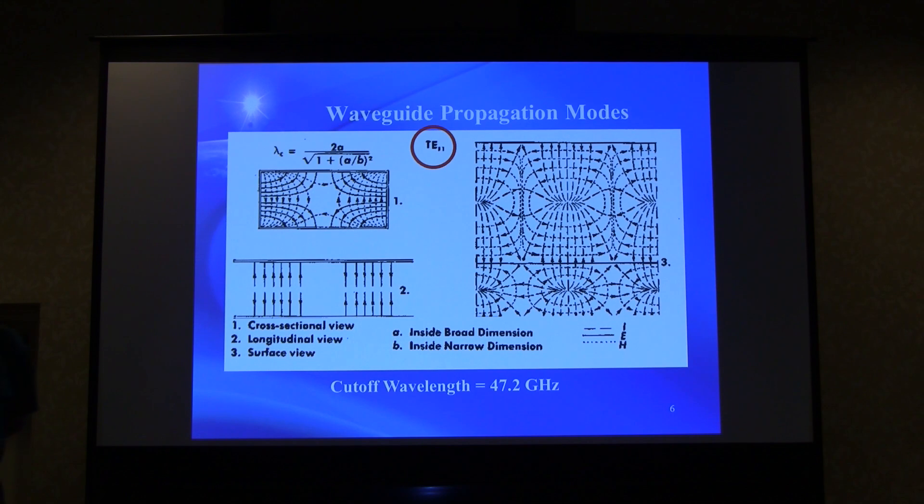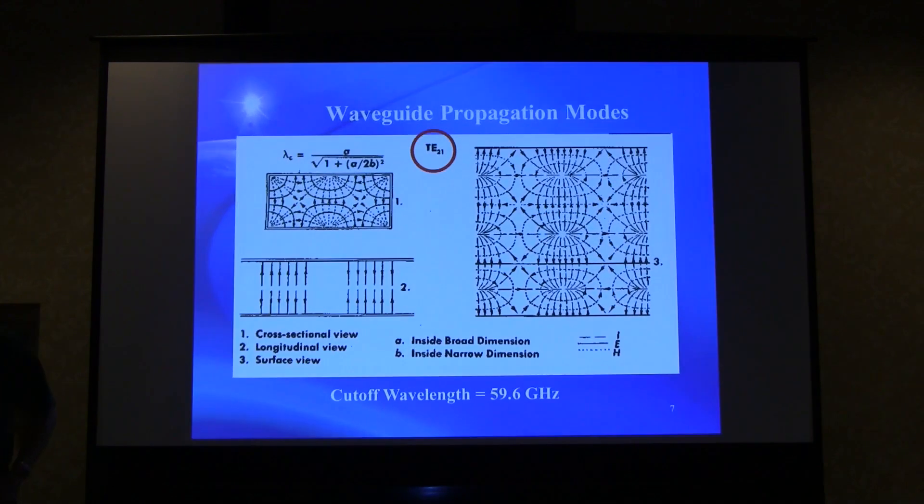At 47 GHz we should be very close to kicking off into a higher order mode at 47.2 GHz. The next higher mode cutoff is at 59 GHz, so that one is not going to be a problem for us.